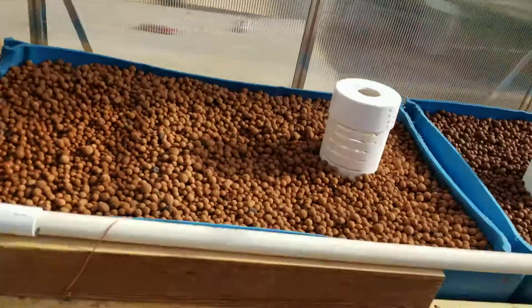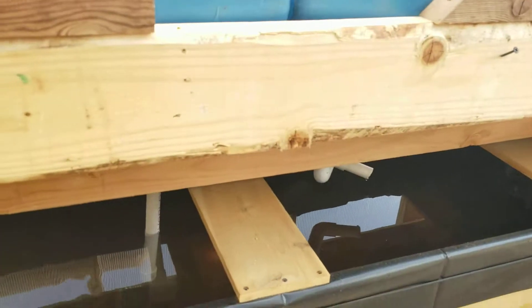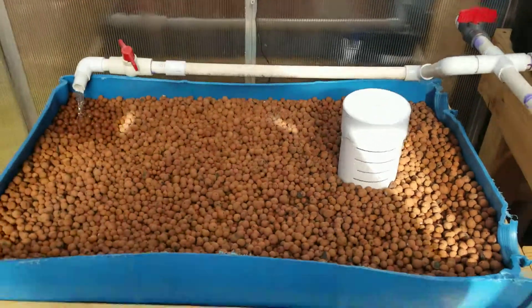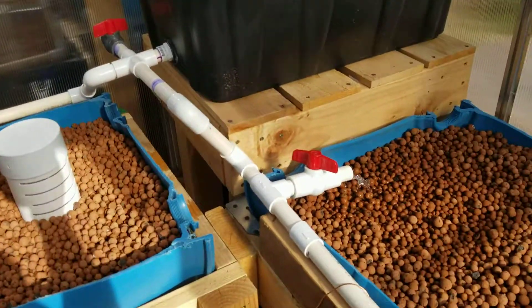These are just doing their thing. All the siphons worked out so nobody flows constantly anymore. The flows are all pretty good now. Yeah, things are going well — the system should be able to just cycle now.